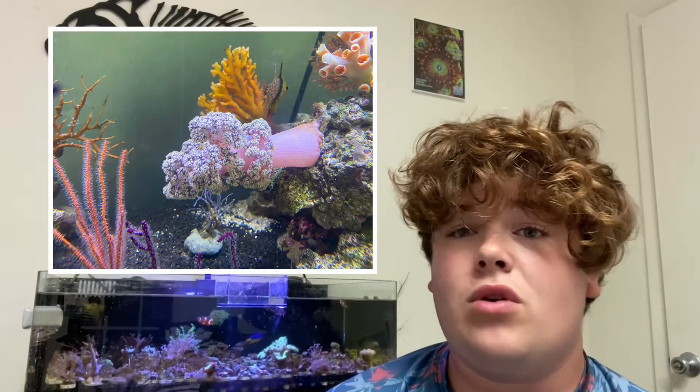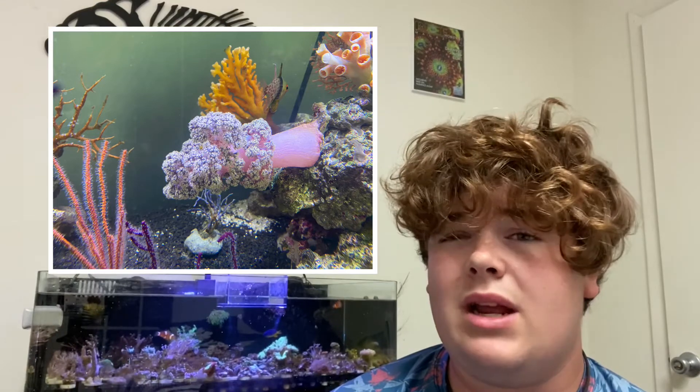I had a few Carnation corals for over a couple of years and then I ended up moving and I lost them in the move, which was a bummer. Things happen. I'm not really planning on keeping a Carnation coral anytime soon, possibly in the future once I figure out something else.